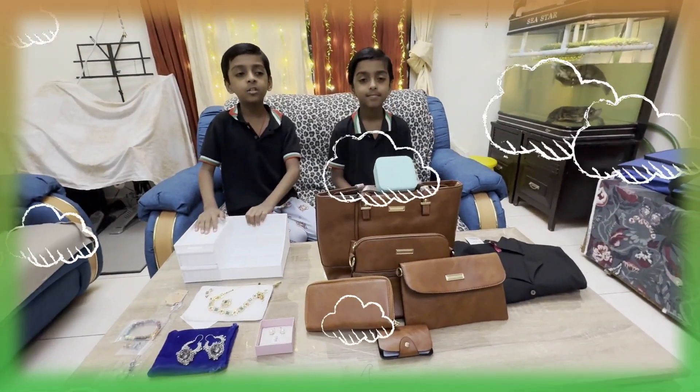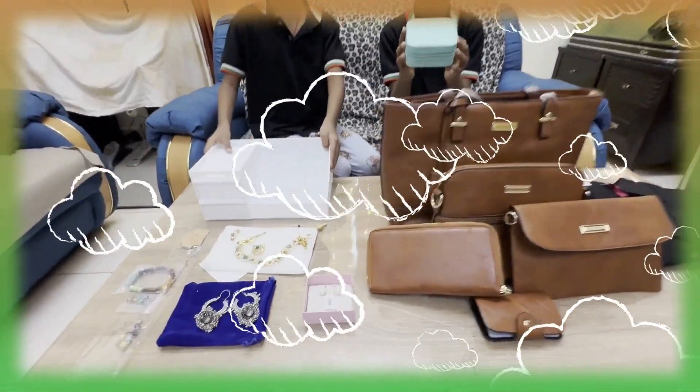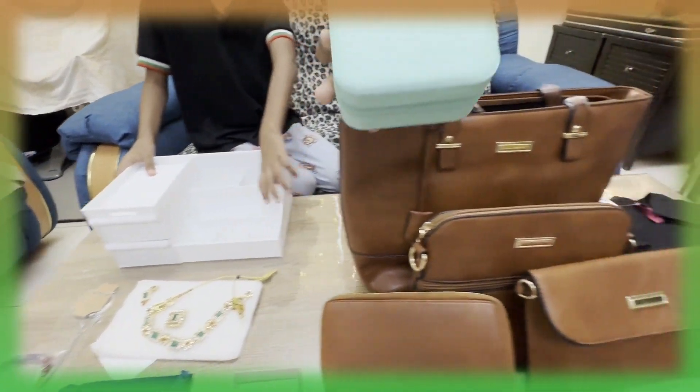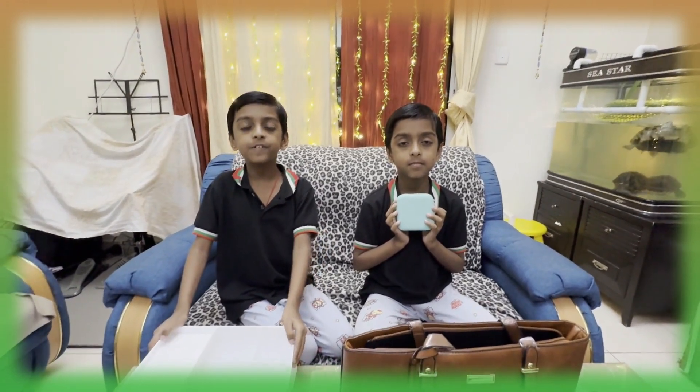Now these are all the items which we unboxed and we're going to share. Now please stay tuned, please subscribe, watch, like, and hit the bell icon for our latest videos. Bye and wait for the next video.